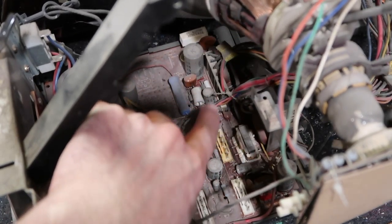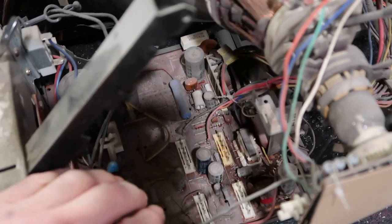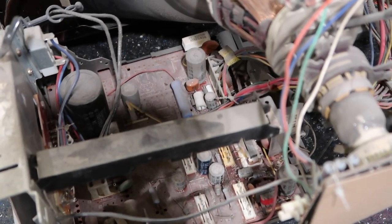So if your monitor is getting jittery or has collapsed, you can wiggle the board while the monitor is on and see if it corrects it — and I'm sure it will.